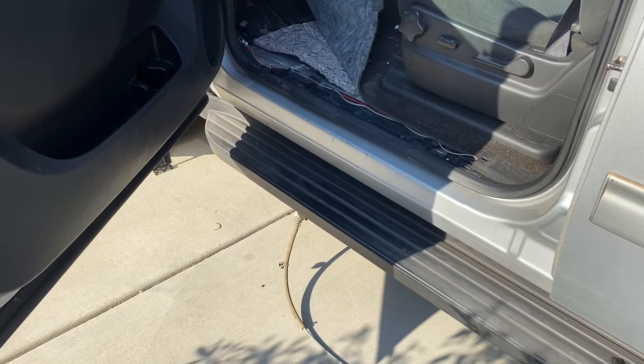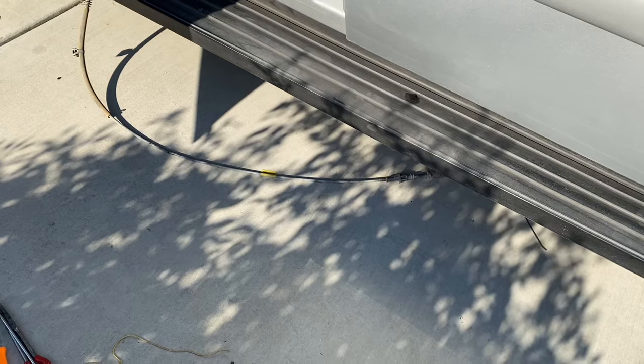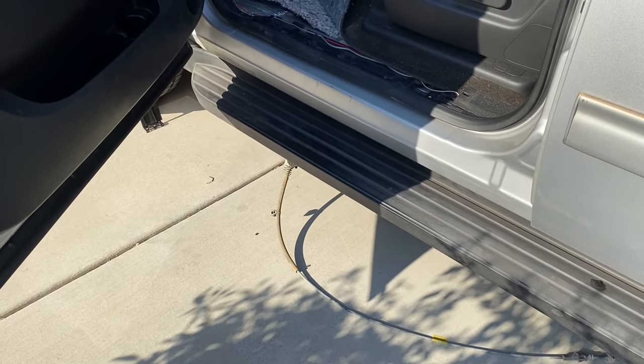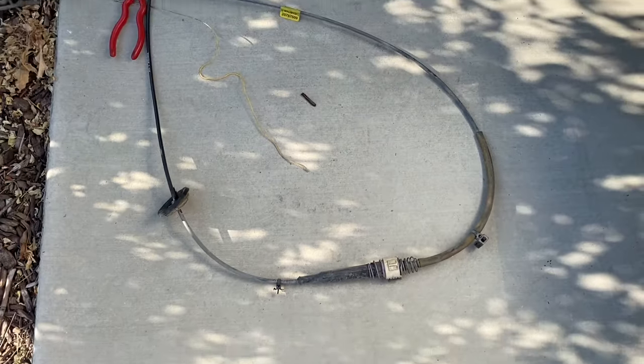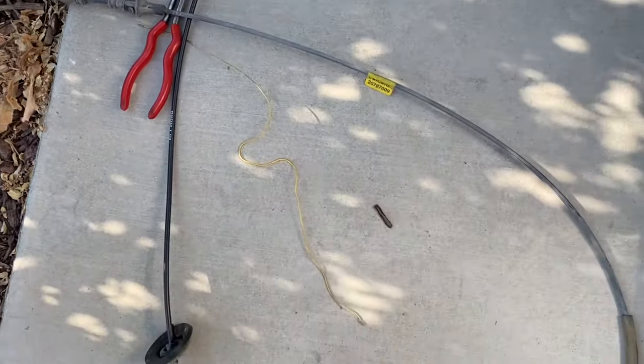To me that's not bad to just replace it with factory parts and be done with it and not have to worry about anything in the future. I hope you enjoyed this video. It's pretty simple — I'm looking at about 20 to 30 minutes of work total. There's the whole cable removed as one piece; you can see the dirty part that goes to the transmission, and this end goes through the floorboard.